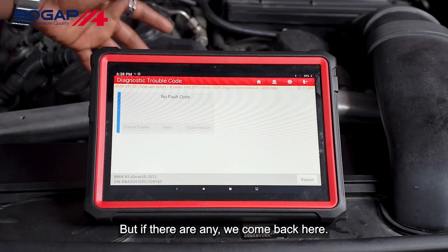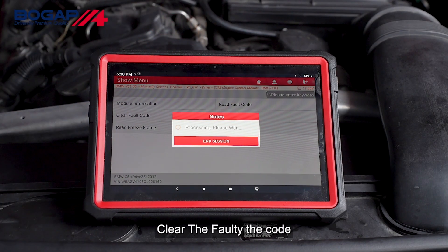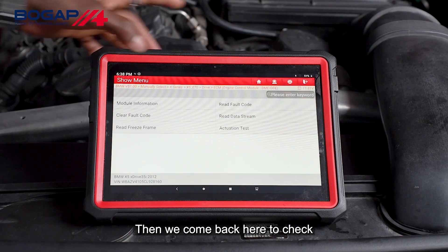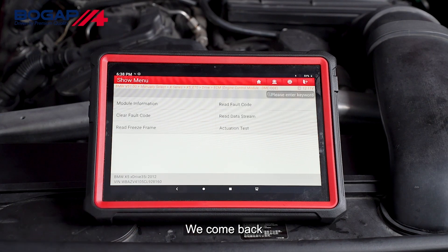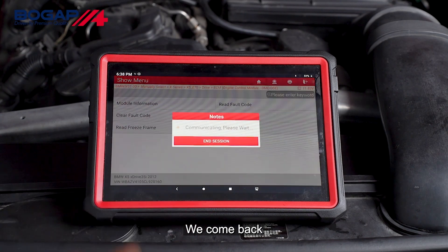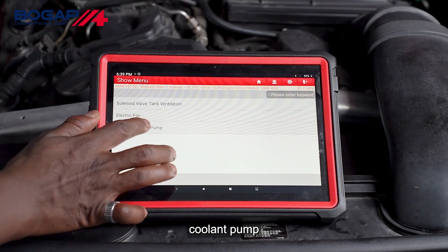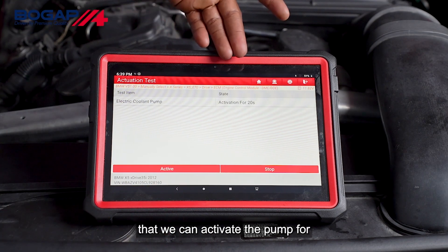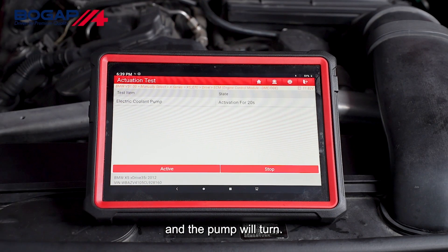We read the fault codes. As you can see right now, there are no fault codes. But if there are any, we come back here and clear the fault codes, then check again if there are any remaining. We then select electronic coolant pump. As you can see, we can activate the pump for 20 seconds — just press active and the pump will turn.